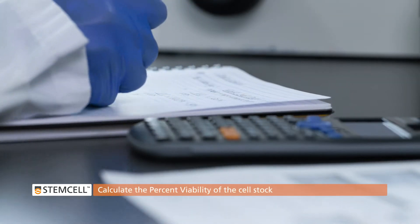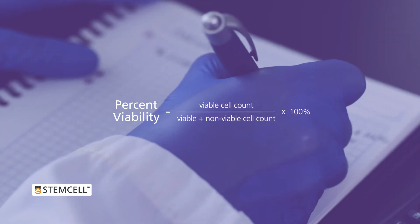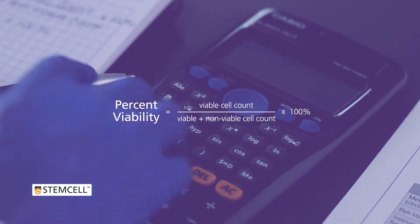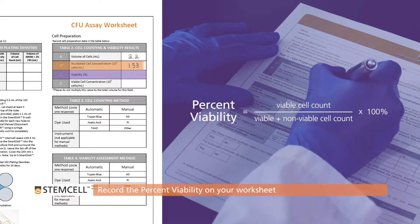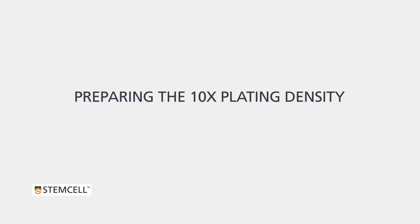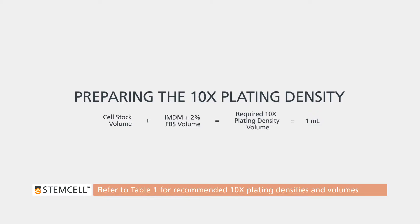Calculate the percent viability of the cell stock using the equation shown: divide the viable cell count by the sum of the viable and non-viable cell counts and multiply by 100%. Record the percent viability on your worksheet. Preparing the 10 times plating density: determine the volumes of cell stock and IMDM required to make the recommended volume. Refer to Table 1 on your CFU assay worksheet for the 10 times plating densities and the recommended volumes you are required to prepare.